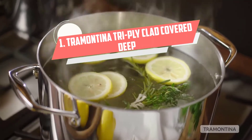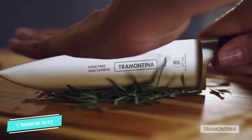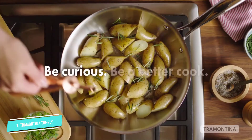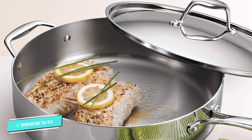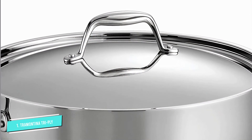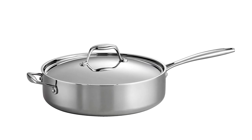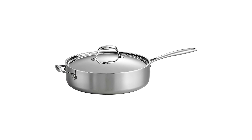Number one: Tramontina tri-ply clad covered saute pan. The high-grade tri-ply structure of 18/10 stainless steel, aluminum core, and magnetic stainless steel gives you a durable, sturdy saute pan with excellent thermal conductivity. With a substantial capacity of up to six quarts, it's extremely suitable for preparing food for large groups. The cast handle and sleek stainless steel lid give it an eye-catching appearance, and the lid is oven-safe. It is NSF certified and comes with a lifetime warranty. Best of all, the pan has superior features but at an extremely affordable price.